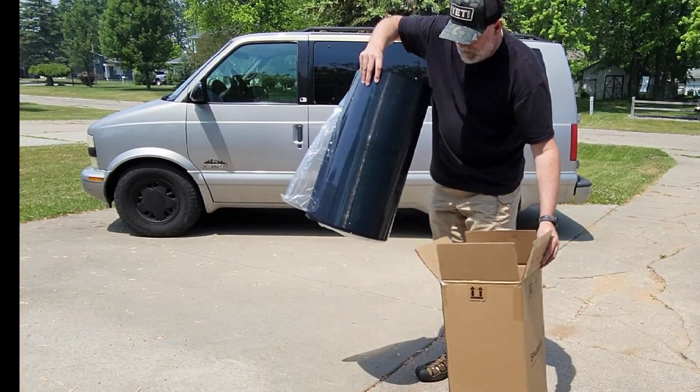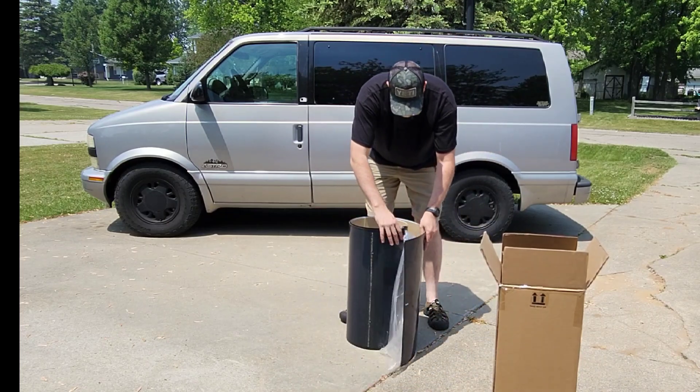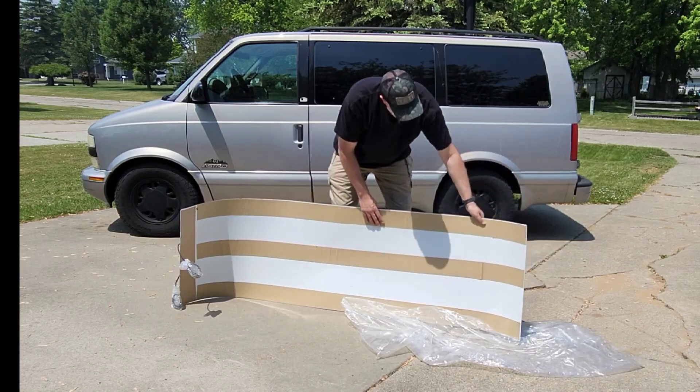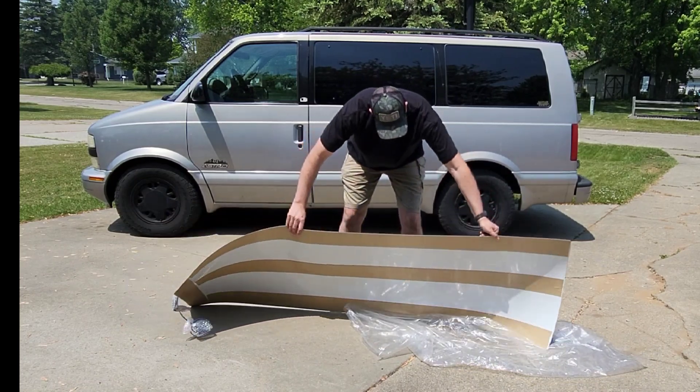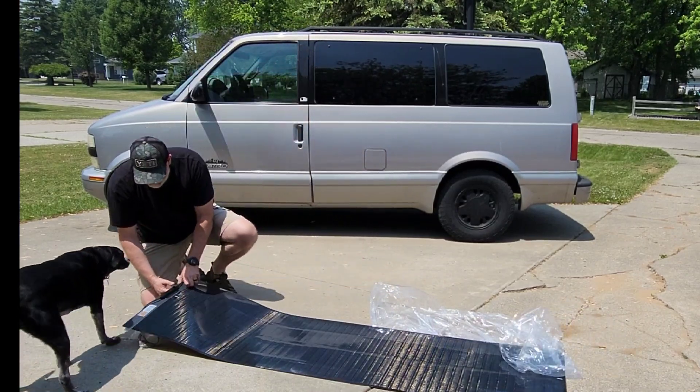Just got the BougeRV flexible panels — this is the 200 watt. It has adhesive all the way along the bottom to be able to stick it to the top of the van, and then it's completely flexible.